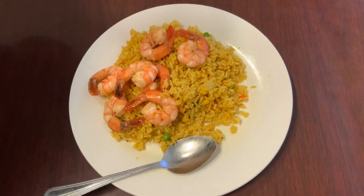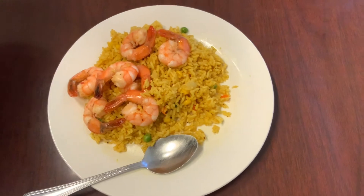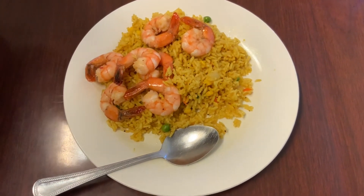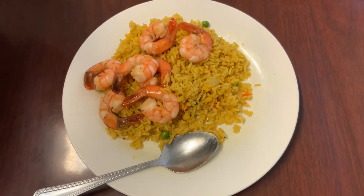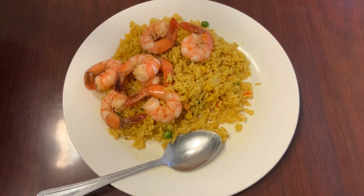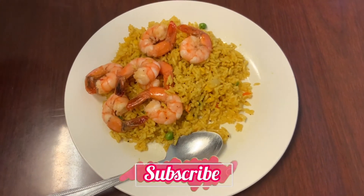Guys, try this recipe out. If you like it, leave a comment in the comment section below. Give me a thumbs up and please subscribe for more videos. Thank you so much for watching, for subscribing, viewing, and sharing our videos. We appreciate the love and support. We'll see you guys in the next video. Bye!